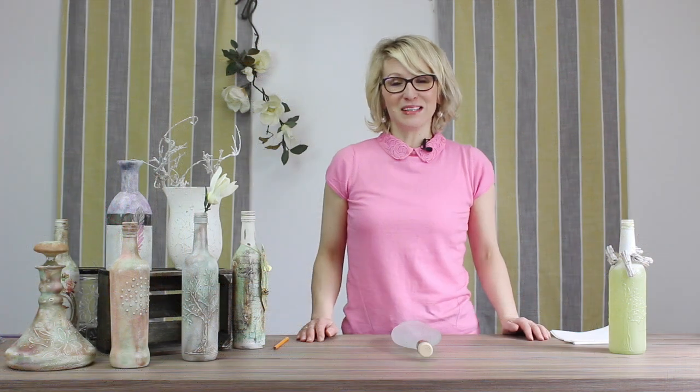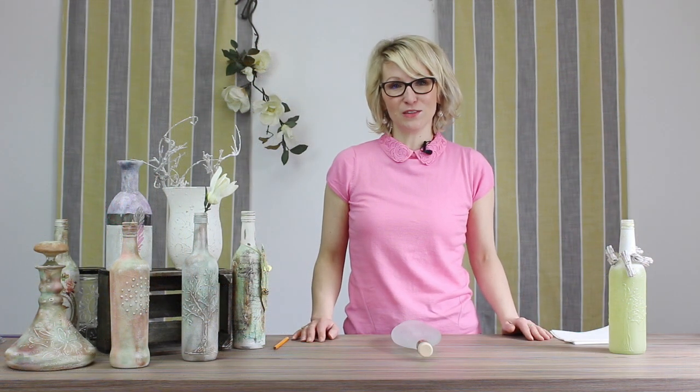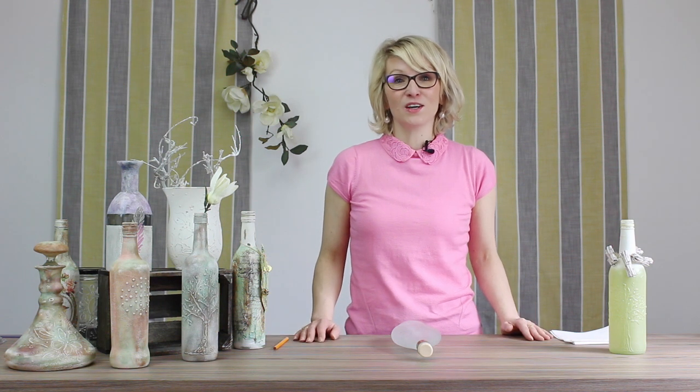Hello and welcome to Annamarie Designs. I'm Annamarie and today I have this really great video for you using glass effect gels to draw freestyle onto your glasses, glass bottles — anything that you would like to create a texture on.